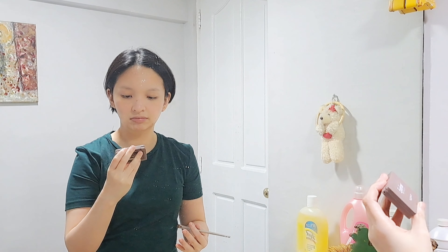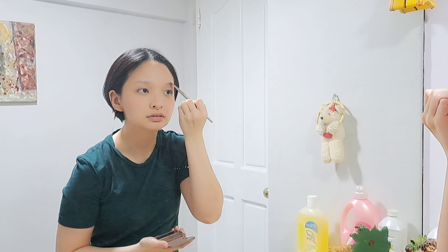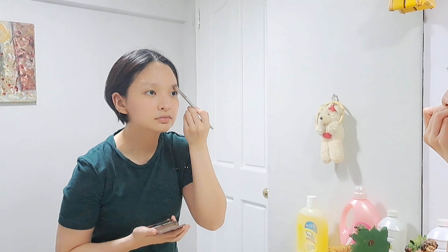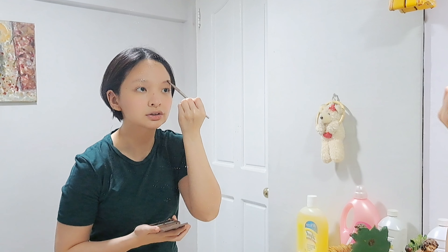Whatever blush is left I just put on my forehead, nose, and chin. For my eyebrows I just use an eyebrow powder — this is from Yucky Newell, just a generic one I got from Shopee and it's super cheap. I'm just lightly putting it all over my brows, following the natural shape.